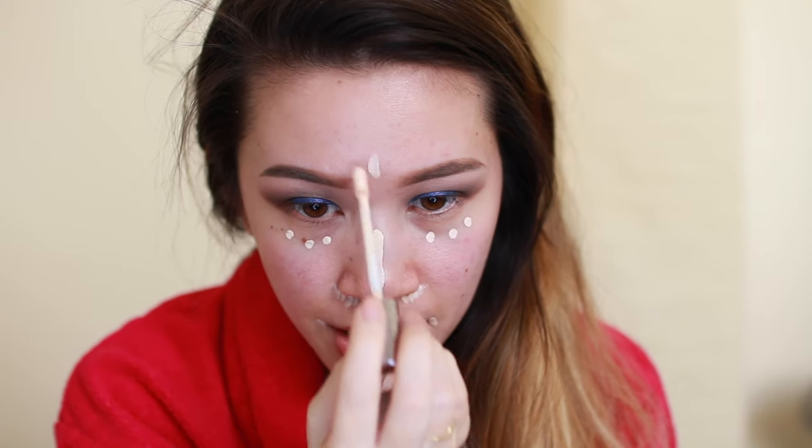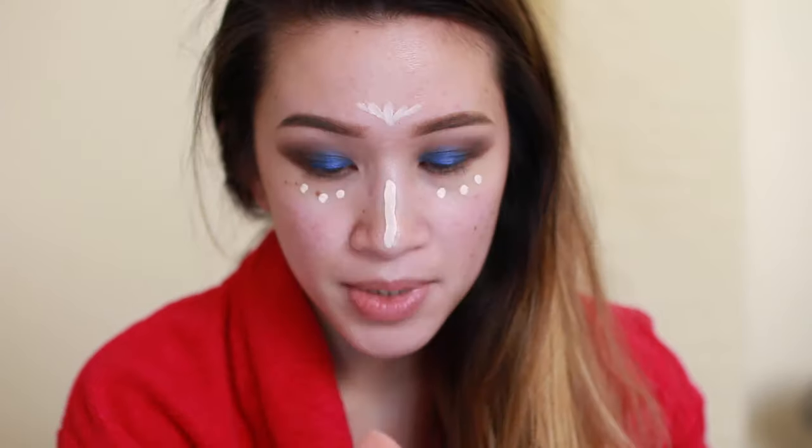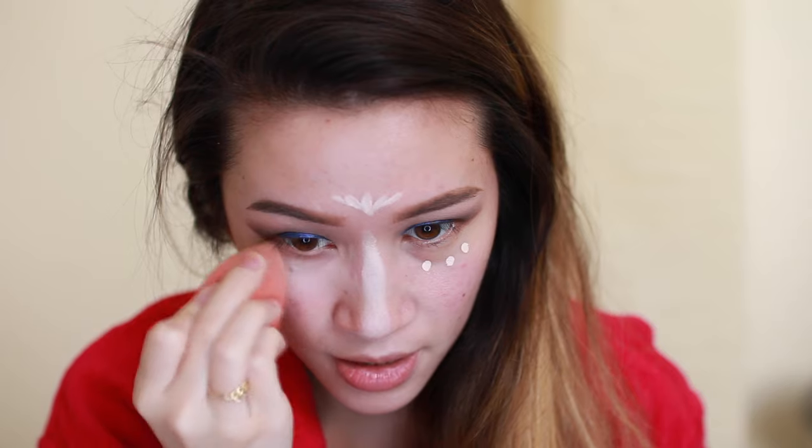I'm taking a damp beauty blender sponge and blending it out carefully — not dragging it into the rest of my face, keeping it only in the exposed area. I'm tapping it out, blending up the center of my nose, and blending up beneath the eye with the concealer, not touching the actual cheek where my helmet goes. I'm not taking it up too high because the helmet hugs my face there as well.